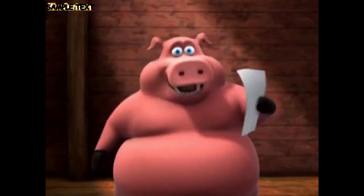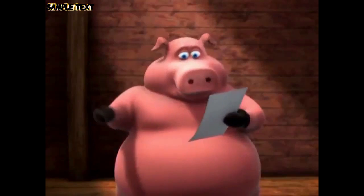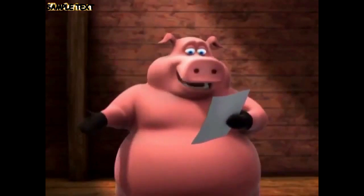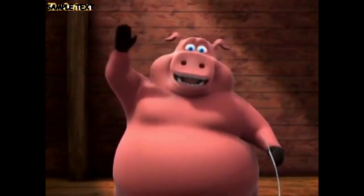Hey folks, viewer mail time again! Here's one from Sally, age 14: "Dear pig, aren't you interrupting a story at the most suspenseful part?" Well, the answer is yes Sally, yes I am. Keep those cards and letters coming!